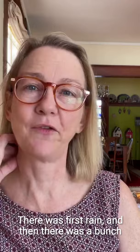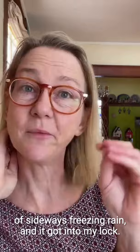The reason I'm in my living room is because I cannot get into my studio. There was first rain, and then a bunch of sideways freezing rain, and it got into my lock. Try as I might, I couldn't get in there today, which is too bad because I wanted to show you these stamps. But we roll with the punches — artists know to pivot. I'll just talk about it and show you a couple of photos from my phone.